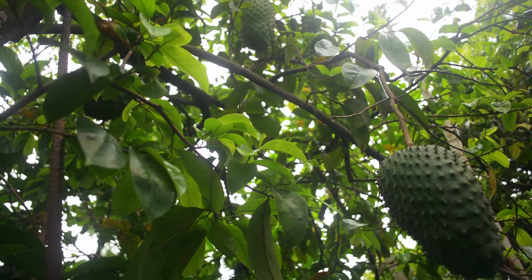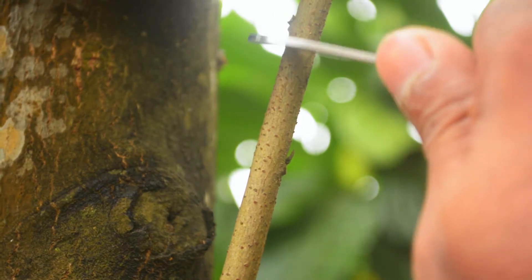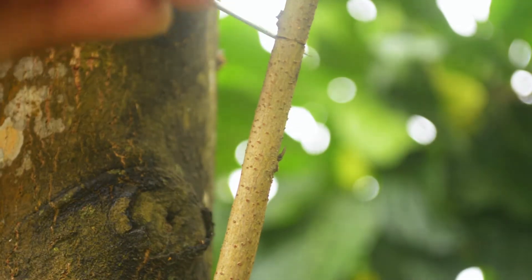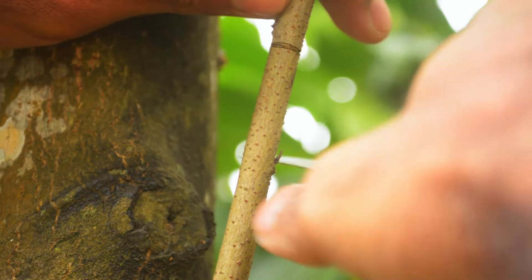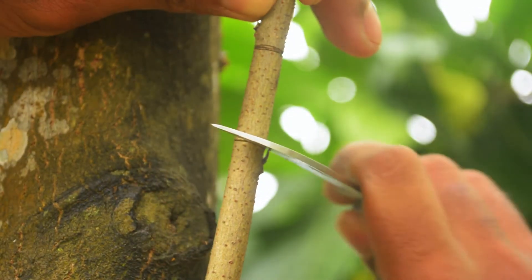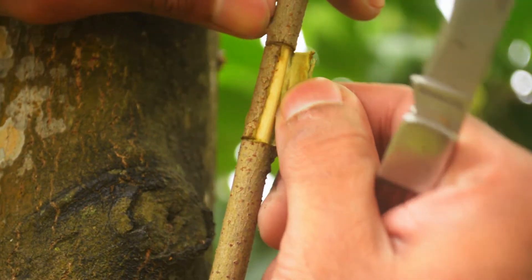So here's how you do an air layer. I'm using some homemade coco peat. It's a really good material that holds a lot of water, yet while the fibers themselves are imbued with water, there are enough air spaces in between the material so that it does not flood the area that you are trying to root. The first thing we're going to do is select a healthy branch and we are going to cincture or ring that branch, removing the phloem or the bark, and then scrape off the cambium — the layer in between the xylem and the phloem.